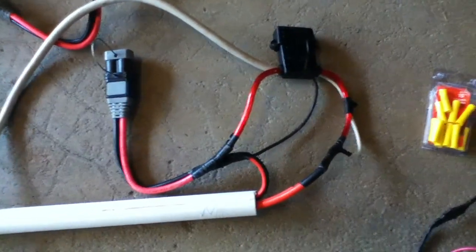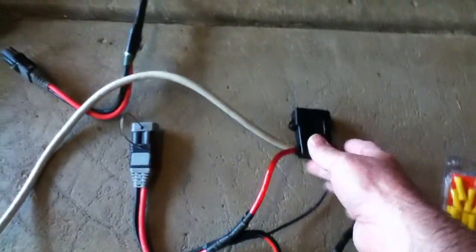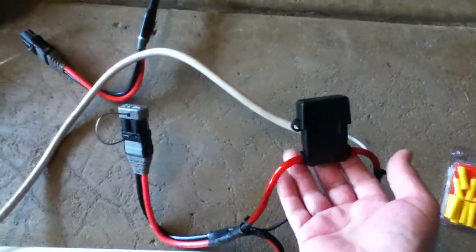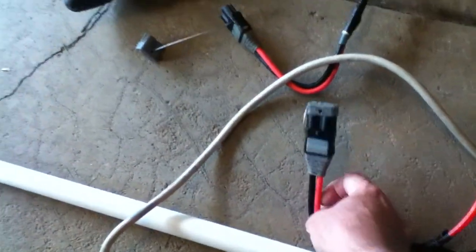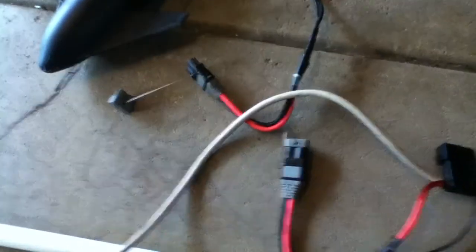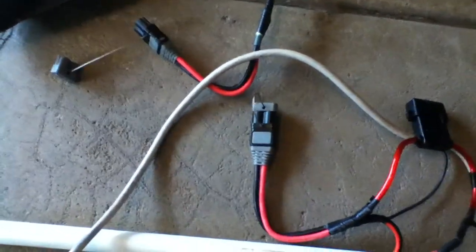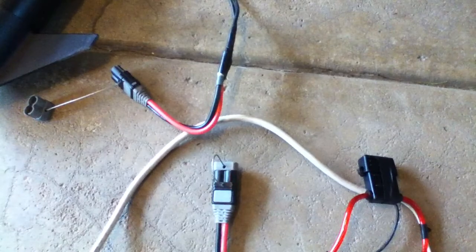These are all butt splice connectors that have been double wrapped with electrical tape. There's a 50 amp fuse — that's for the trolling motor — and then it goes into a quick connect, which I got for about 20 bucks. They're really nice. I spent a little more on the quick connects for the trolling motor because I wanted some heavy duty ones. As you can see, that's the trolling motor and the quick connect joint, so you can easily connect and disconnect whatever you need to do.